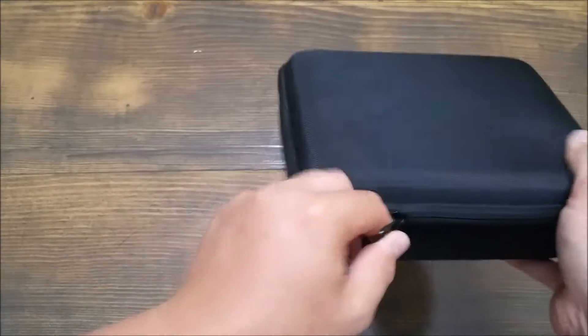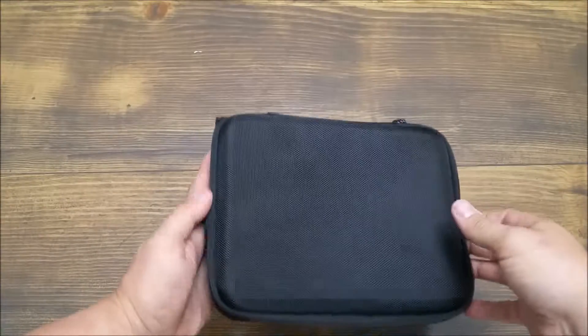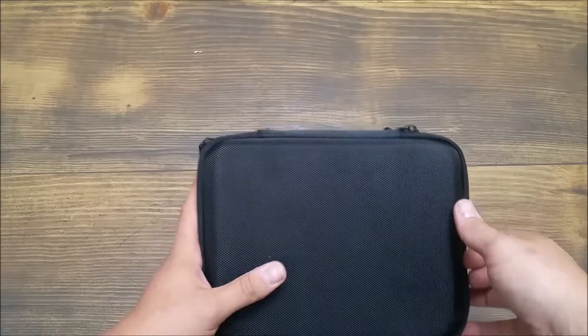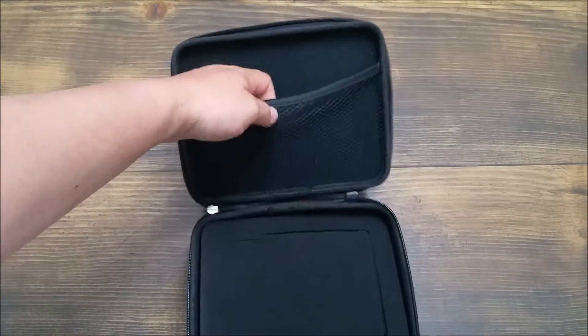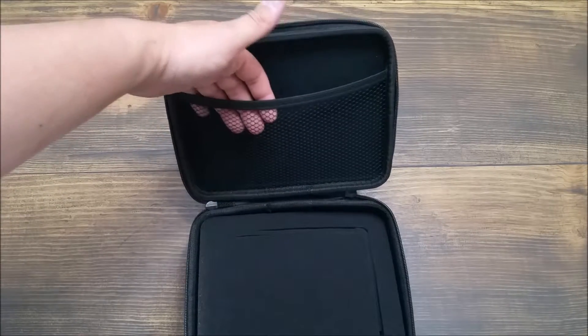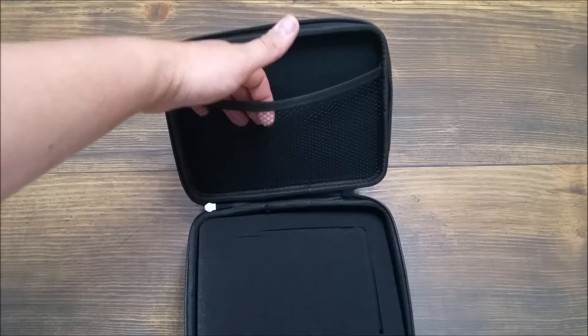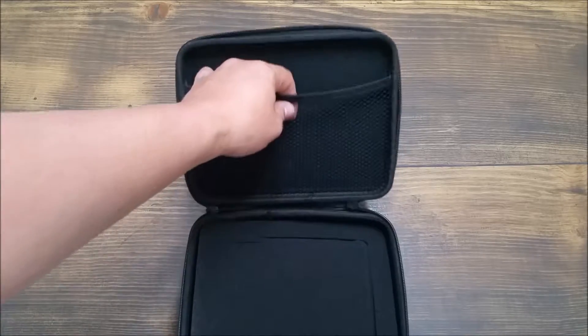The dual zippers flow nice and smooth. When you open it up, it's got a mesh pocket in here, which is good because I carry extra batteries and also obviously the HDMI cable and all the other cables necessary to actually use my monitor. So it's nice to have that.